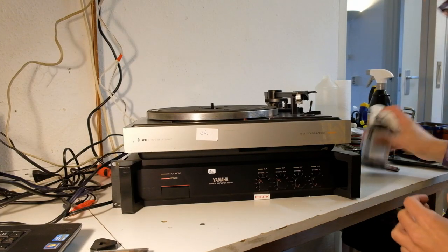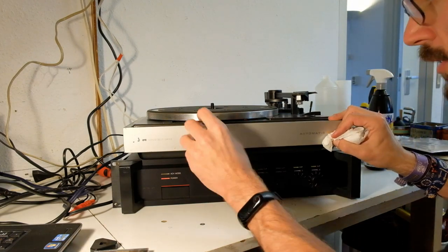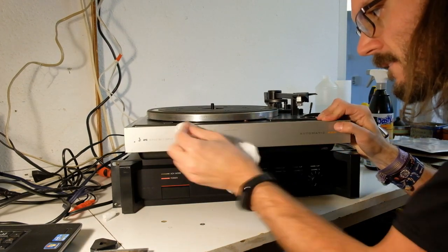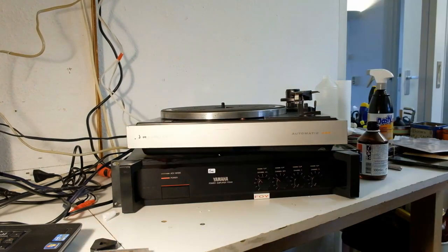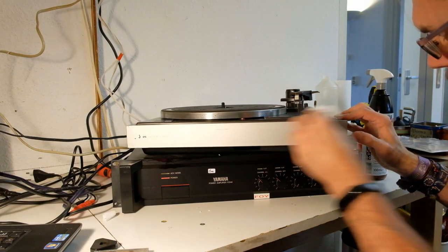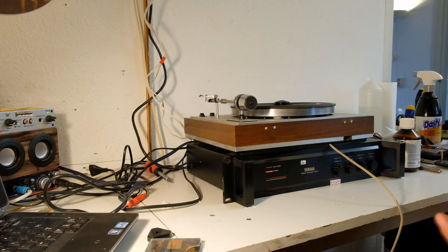I'm just going to speed this clip up. Here we go with the sticker remover, and let's hope it does the job because it looks gross. Looking a lot better already, there's still a bit left. That's so much better. So I got another record player and I just discovered something.